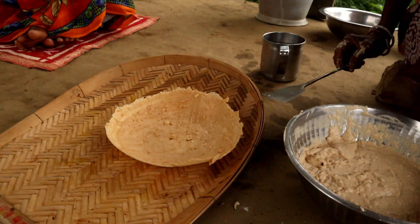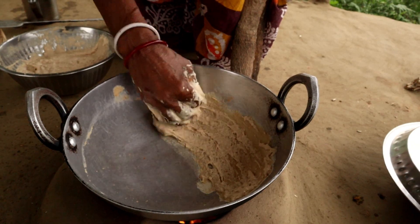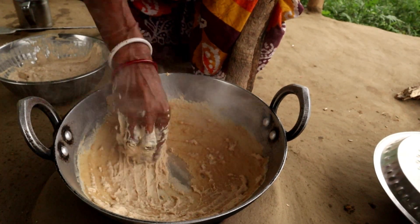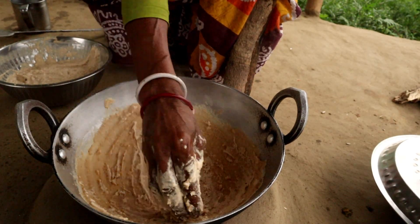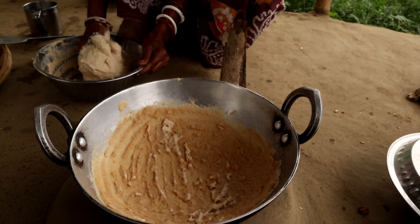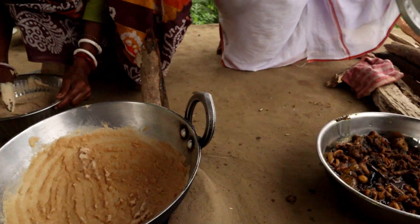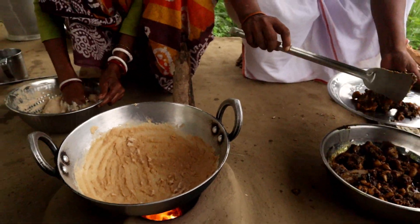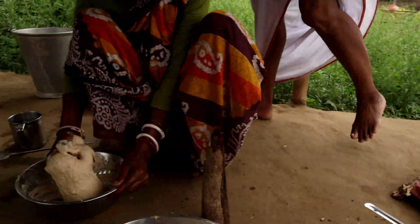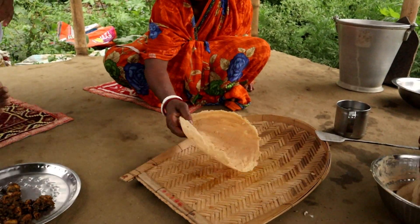So let's get started — I don't know how to make it, but I don't know how to make it. We are going to take a look at the chicken masala. Now we are going to take a look at this.